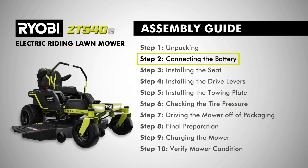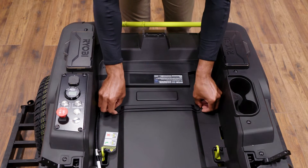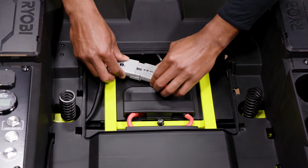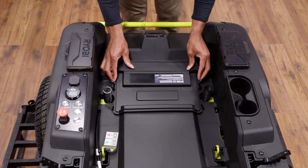Step two, connecting the battery. When shipped from the factory, the mower's batteries are disconnected. To connect the batteries, remove the wiring cover by pressing the tabs on both sides and lift the cover off. Then connect the ends of the battery quick connect plugs together and reinstall the wiring cover.